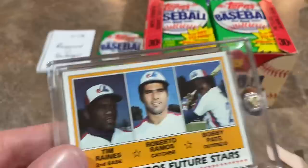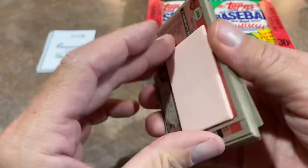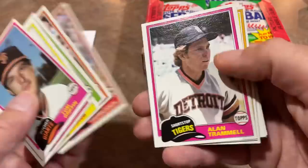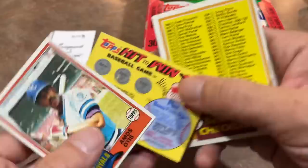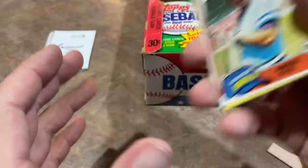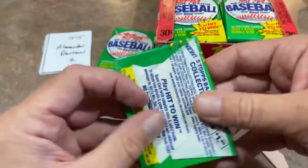I didn't see any noticeable blemishes — no softness on any corners. Dreamer Believer, you can check that over and hopefully get the 10. There's Alan Trammell, a Hall of Famer — nice card. A hit-to-win scratch game card, a baseball checklist, and a Cincinnati Reds team card. We're still a little over half the box left, so plenty of time to find those big cards. Alexander's up next with spots 14 and 15.